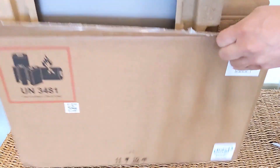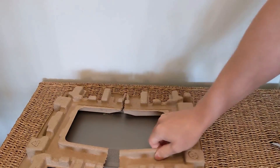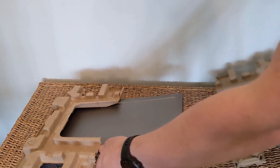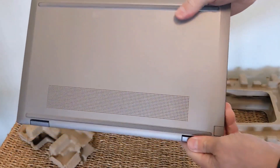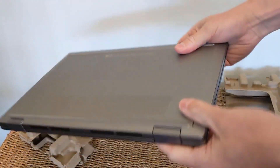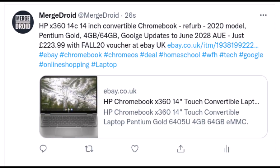This is a refurbished Chromebook — grade A, so likely just a customer return. As you can see it came in the original box and I can't fault the condition. I paid just £223, that's a little over US$300 or about €260, and this was on eBay when they had a 20% off voucher running as well. I did post to Twitter at the time, so do follow there if you're interested in deals like this, and do share your finds as well.